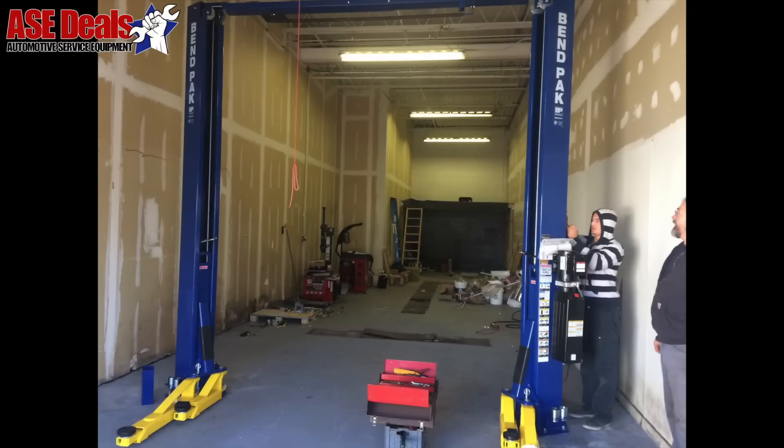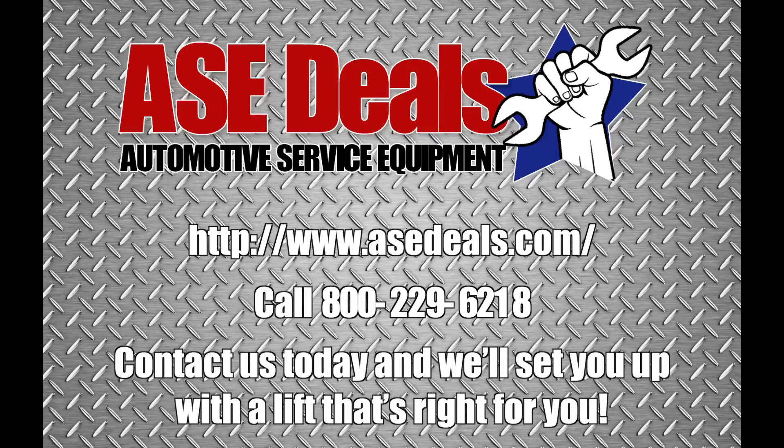Contact us at ASE Deals — we can install your lift for you anywhere nationwide. Give us a call today and we'll set you up right.